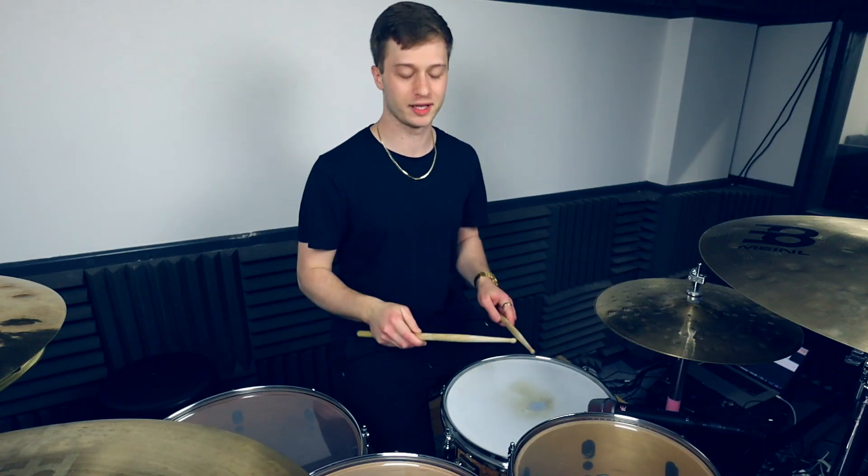In this video we've got a quick little fill that stops on the one. Beat number one, we're going to be playing kick and hi-hat, snare, snare, snare — all ghost notes.